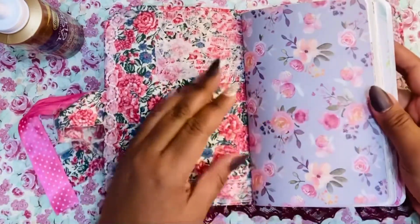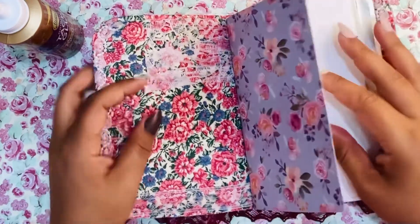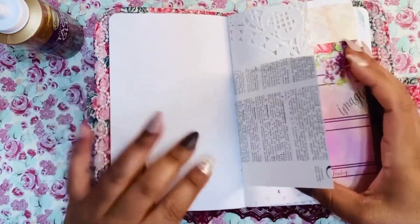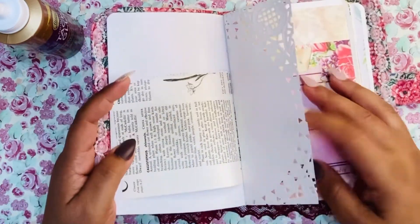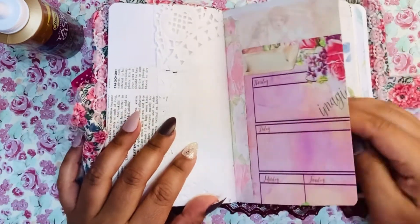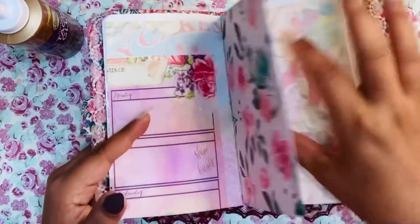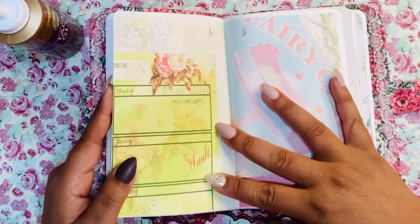I created these pages that I stitched in. I used all sorts of scrap papers that I had — some of it is scrapbook paper, old book pages, part of a doily, and printables that I had printed but never used. Here's another scrap paper. What's nice is that you can just decorate your pages however you want.